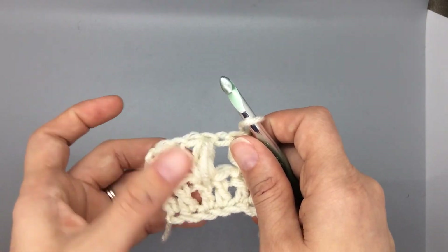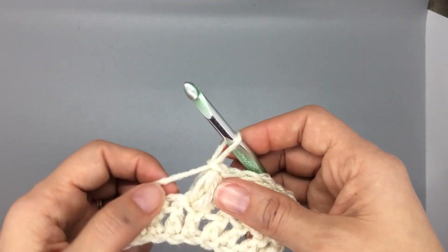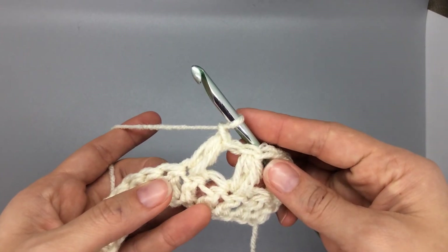So these will be surrounded by double crochets in the sweater. I hope you enjoy — certainly let me know if you have any questions!